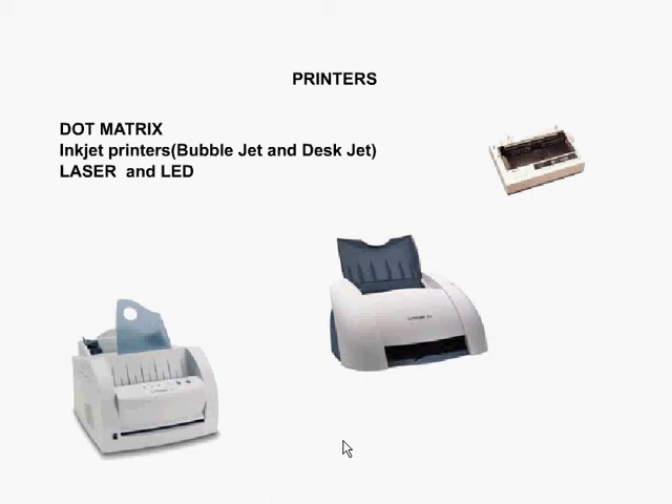There are essentially three types of printers: dot matrix printers, inkjet printers, and laser printers. In the dot matrix category, we're also counting the impact category. There's impact and non-impact categories.